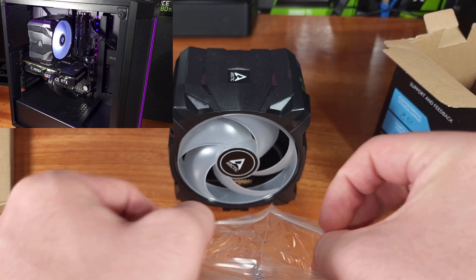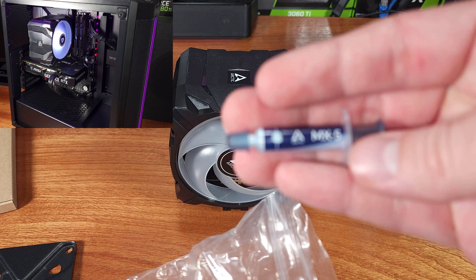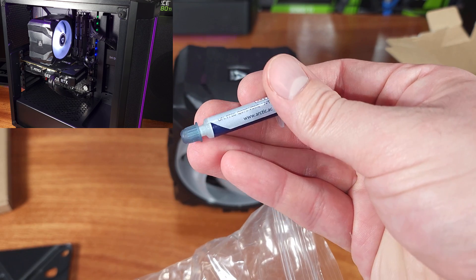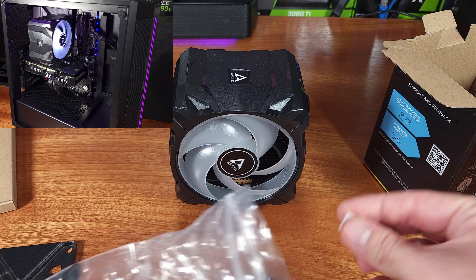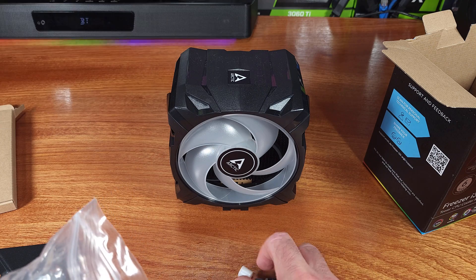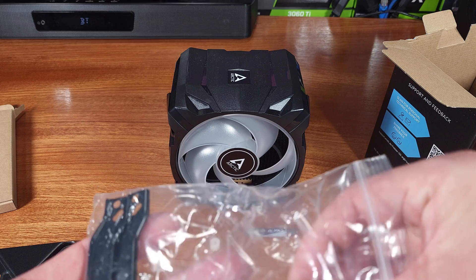The i35 ARGB has a sleek appearance. Arctic chose to create this with a black coating on the outside edges of the fins, and the fan shroud is also all black. This color scheme should look good in a lot of gaming rigs.